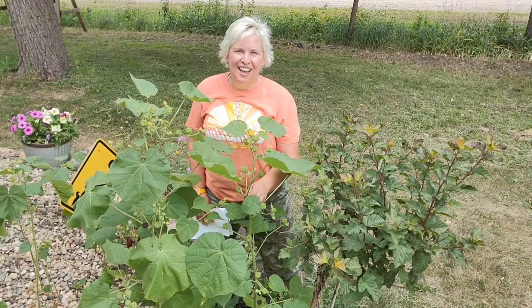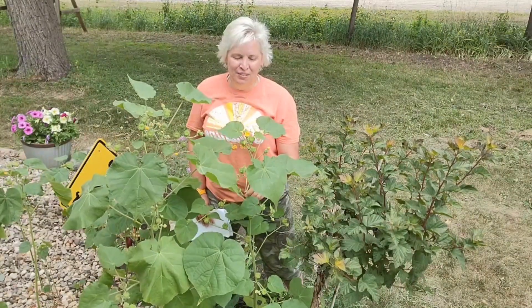Do you have a favorite weed? And if you do, do you feel bad about having a favorite weed? I just recently read that a weed is an opinion — it's a plant that grows someplace where you don't want it to grow.